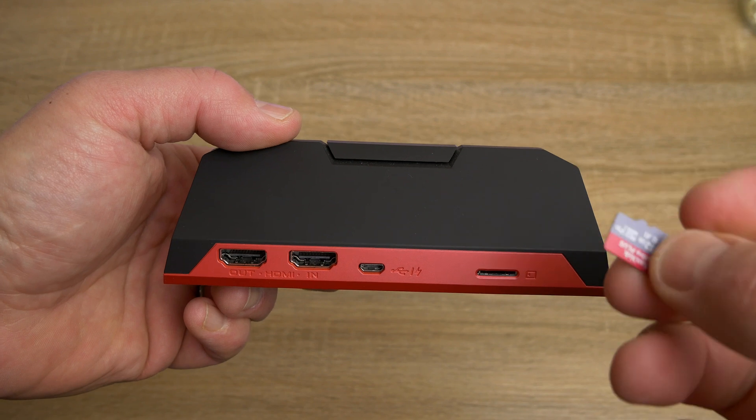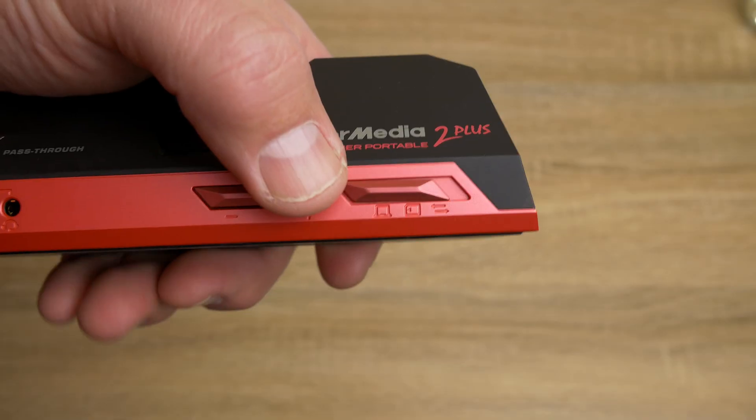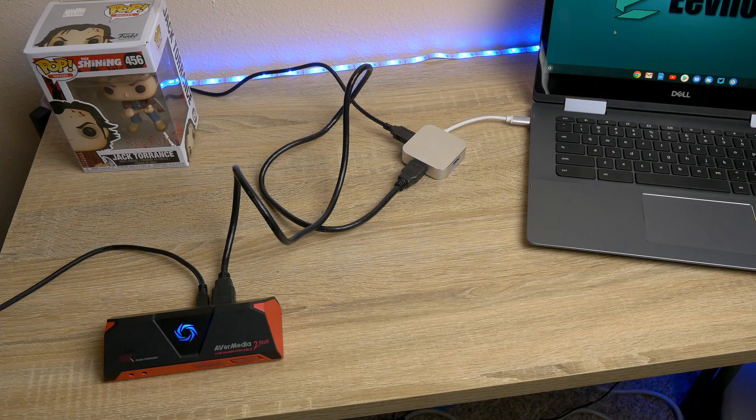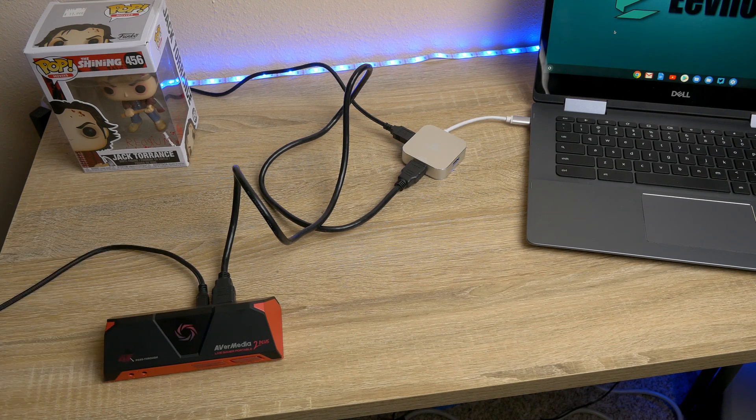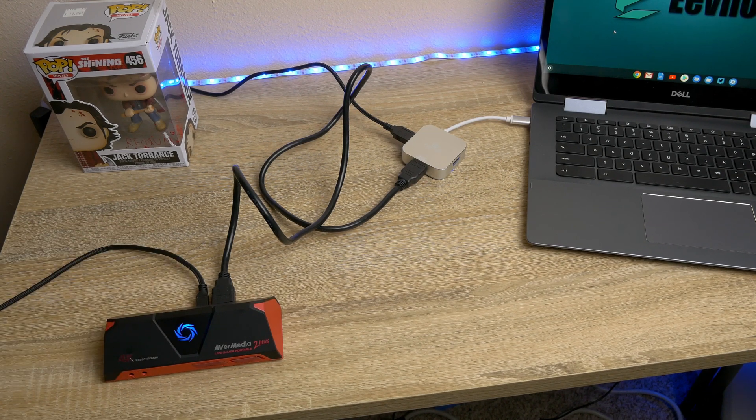That's one way to do it using a PC. Now, depending on the capture card you have, you can also do it without a second PC, and that's where the Avermedia comes in. With that one you can put a micro SD card in, set it to a tetherless recording mode, and hit the button on the top of the device and it'll start recording everything you're doing on your Chromebook. When you're done, you hit the button again, it stops recording, and then you can take that SD card and load it onto a computer and edit those files to your heart's content.